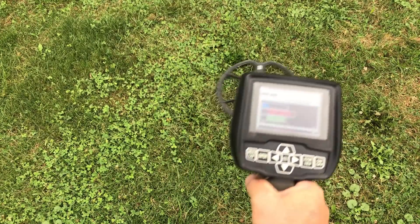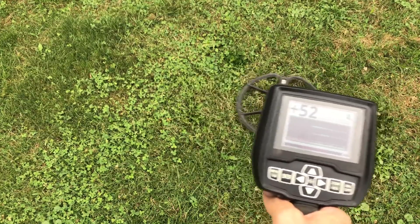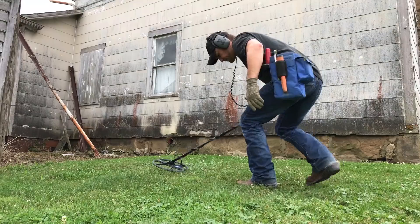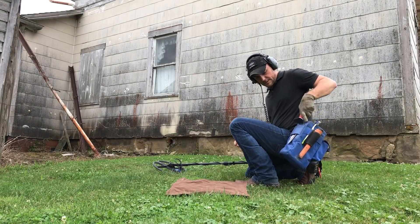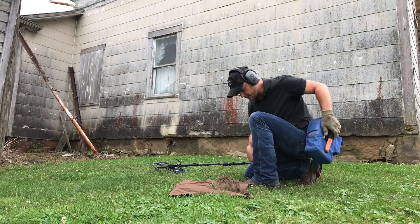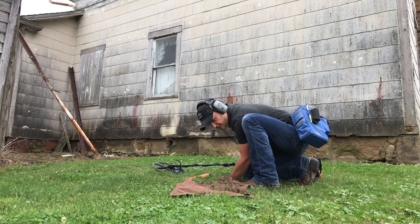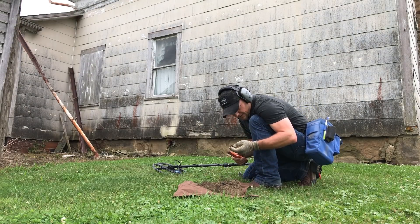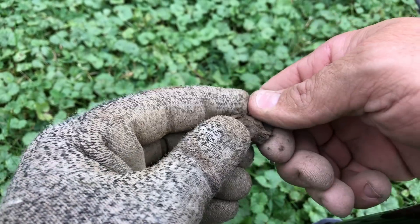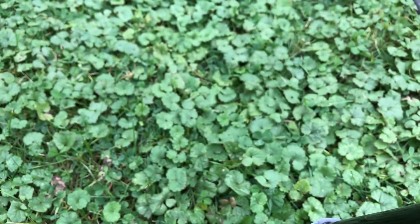We're now worked around the side of the house — we found the suspender clip on the side of the house and now we're right around the back corner. At four and a half inches I'm getting a pretty good signal — another 50s grab bag VDI. I don't see it at the bottom of the plug. Piece of glass — always got to wear your gloves. Here's what I have. It's obviously been in a fire. Could be melted jewelry — I'll have to look at it when I get home. Could be a big wad of gold. Don't know.